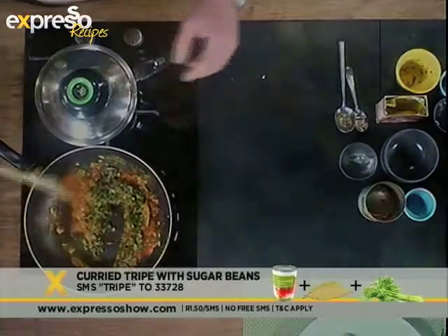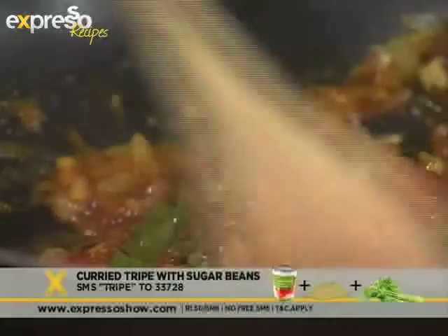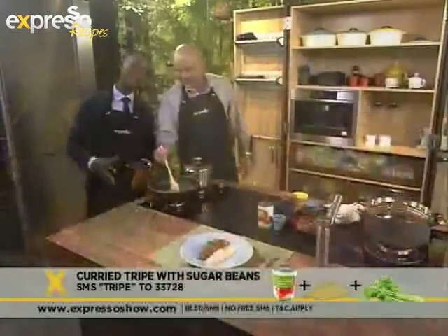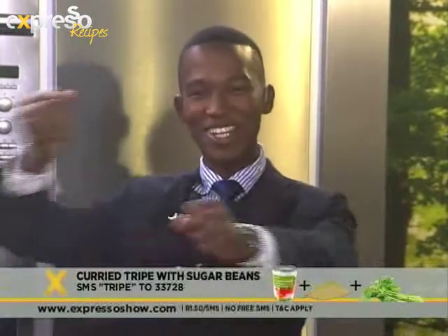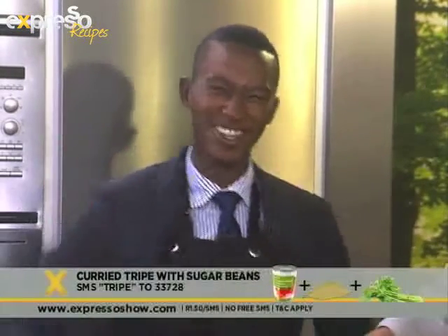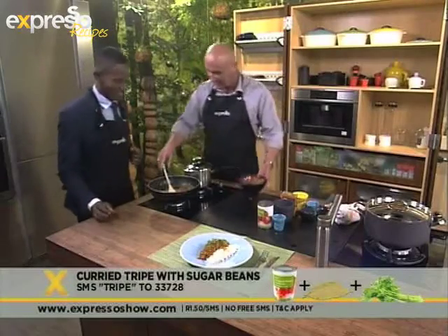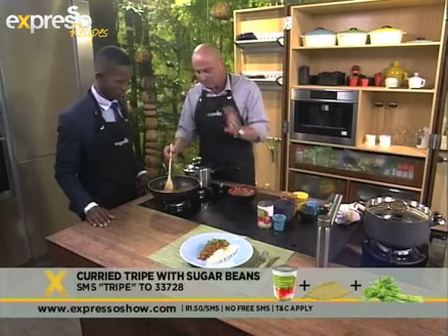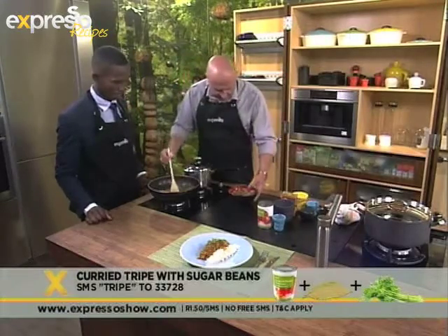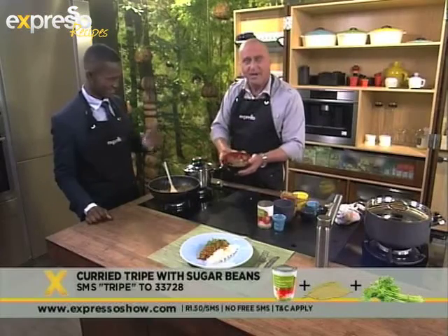Oh, I wish you could smell this — it's amazing! It's not like the tripe we know. The tripe we know is usually put in a black pot on a fire, mixed around with a wooden spoon, loads of salt, loads of pepper, loads of water — just a soupy kind of mixture. At the end it's so delicious, absolutely fantastic. Once all your ingredients are mixed up nicely, let it simmer for five to ten minutes max.